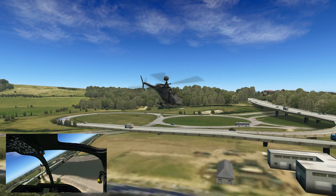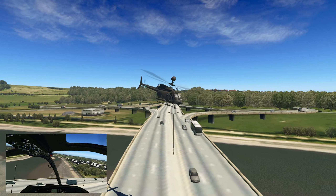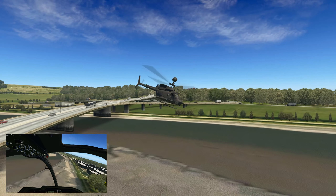I'm doing this in VR just because I had it all set up. I copied the replay and will show some outside shots as well.